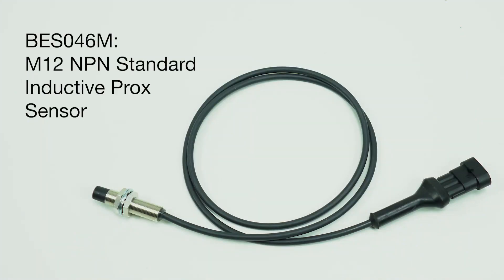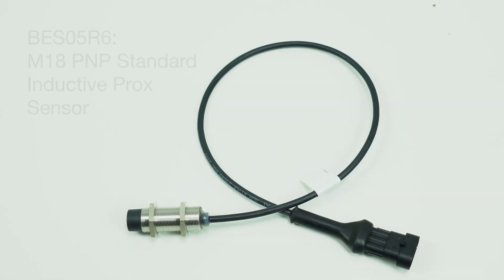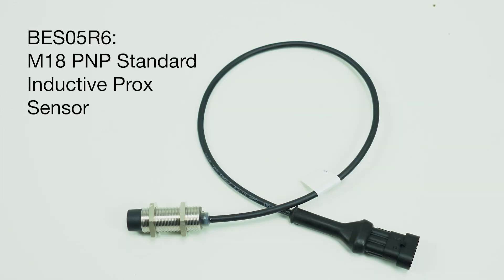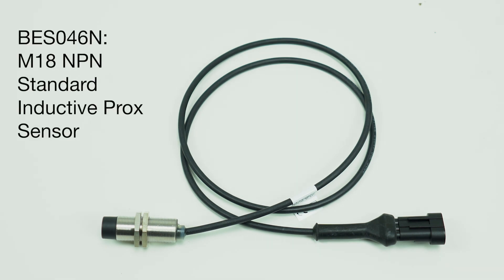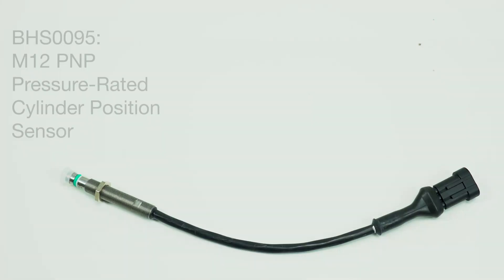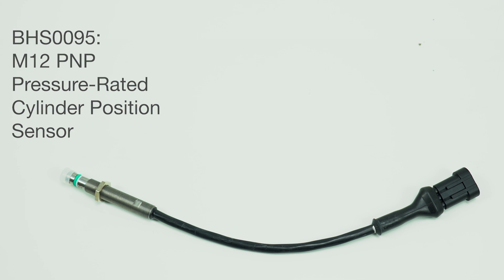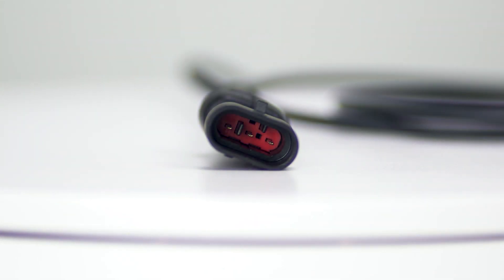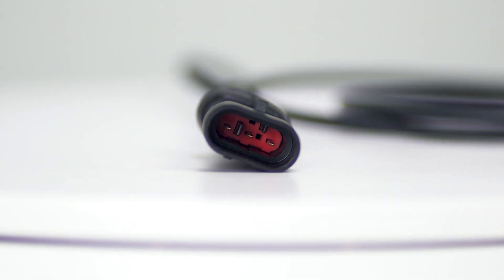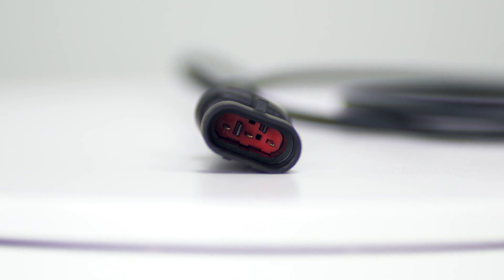This connector is currently available pre-installed on five Balif sensors: one M12 NPN standard inductive proximity sensor, two in M18 housings NPN and PNP, a pressure rated cylinder position sensor, and a magnetic field sensor. These three-pin connectors feature a fast push connection and a locking clip to easily and reliably customize the pigtail to your vehicle.